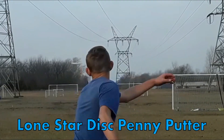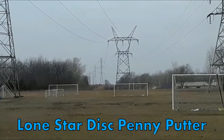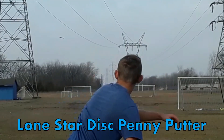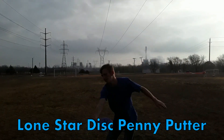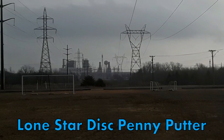Here you can also see the Penny Putter is great for turnovers. You just put it on a little anhyzer and it'll hold the angle. Here's a higher example with more anhyzer, and as you can see, it just holds the angle the whole way. Here's a hyzer shot — if you throw this disc on a certain angle, it will hold that angle the whole flight, if you don't torque it over.